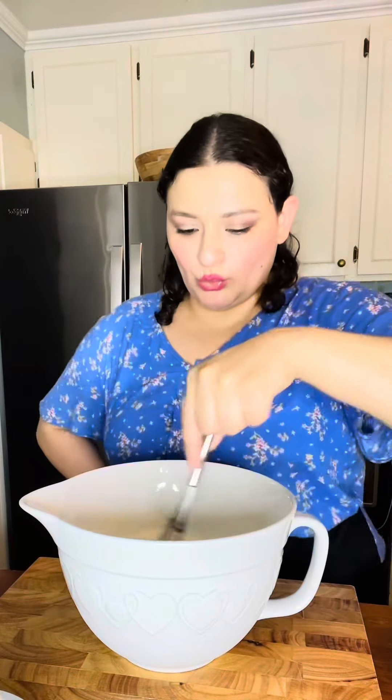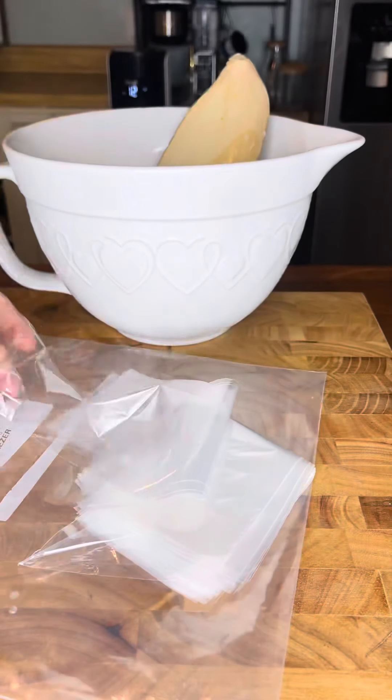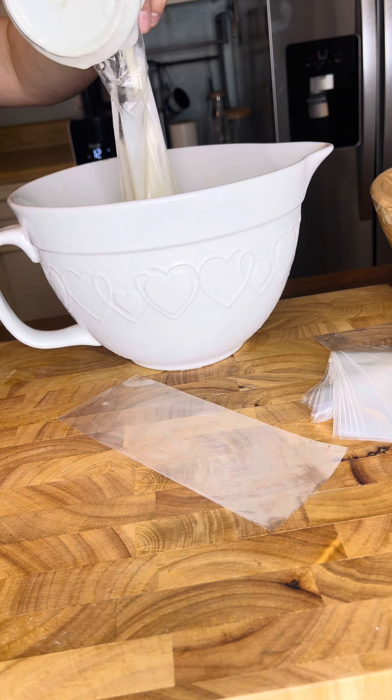You can also add it to the blender, but I want texture with my charamuzcas. Give it a good mix and a good dance there. I like my charamuzcas creamy, but if you don't, you can always add more pineapple juice. Now all we have left to do is fill up our little baggies with the piña colada mix.